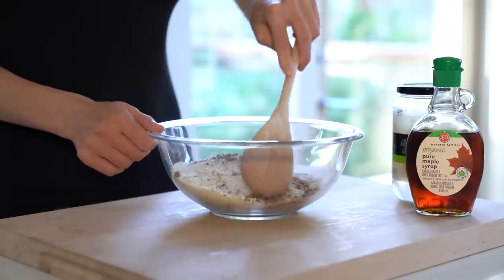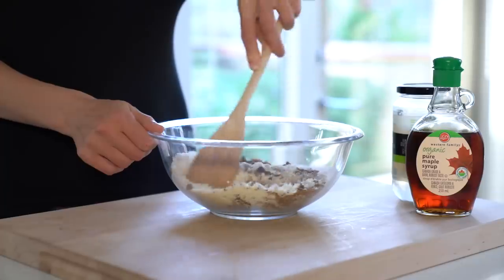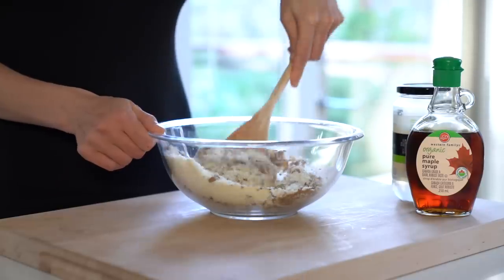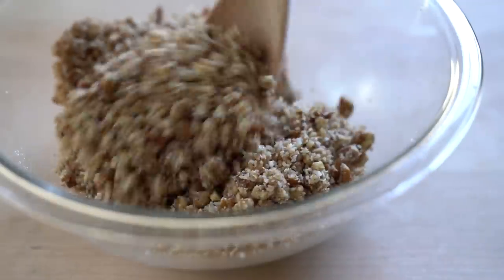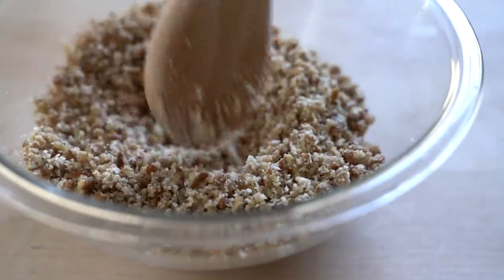If you want to use a food processor as opposed to a bowl and a wooden spoon, be careful not to over-process the topping. Ideally your crisp would have plenty of textural contrast — you don't want to end up with a sticky dough that will be too smooth to crackle in the oven. If the mixture is too dry and isn't coming together the way you'd like, add a little bit of liquid sweetener.